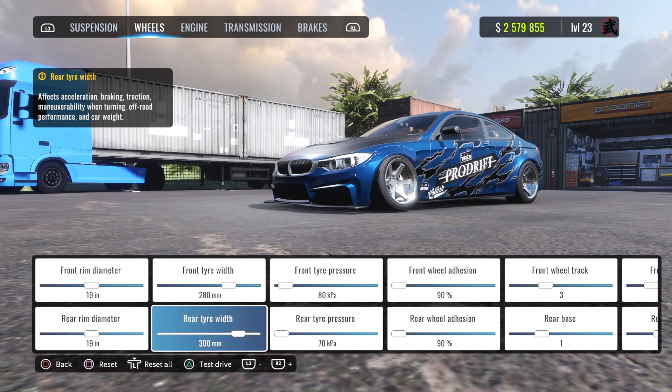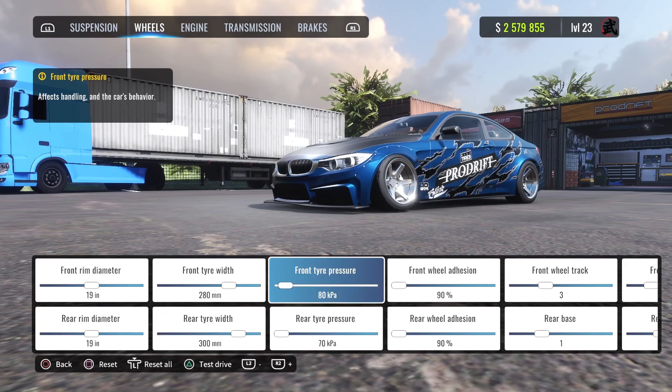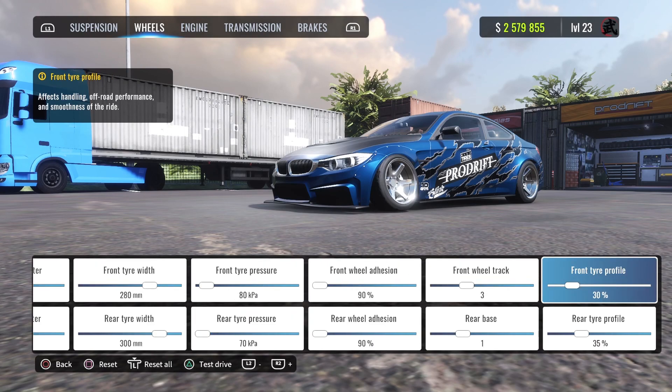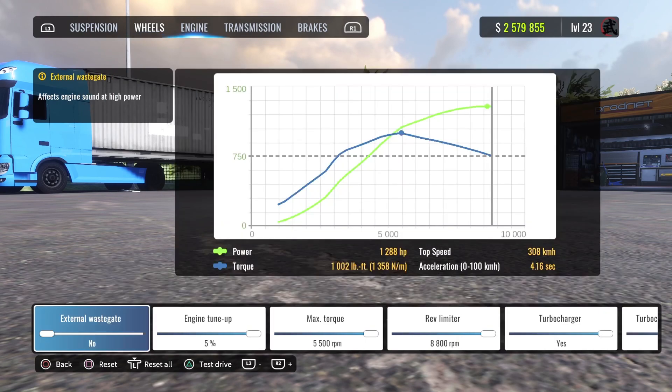Front tires are at 19, same for the rear at 19. Front tire width is 280, rear is 300 — big tires in the back. Front tire pressure is 80, rear is 70. Ride height is 90. Front tire profile is 30%, rear is 35%.